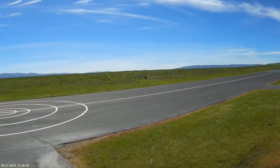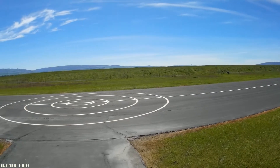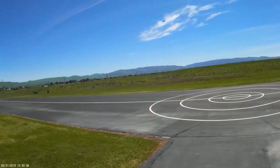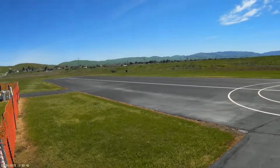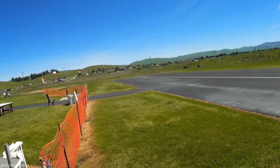Flight pack 22.5 volts. 10, 9, 8, 7, 6, 5. Gear down. 4, 3, 2. Flight pack 22.2 volts. 1. Landing flaps.